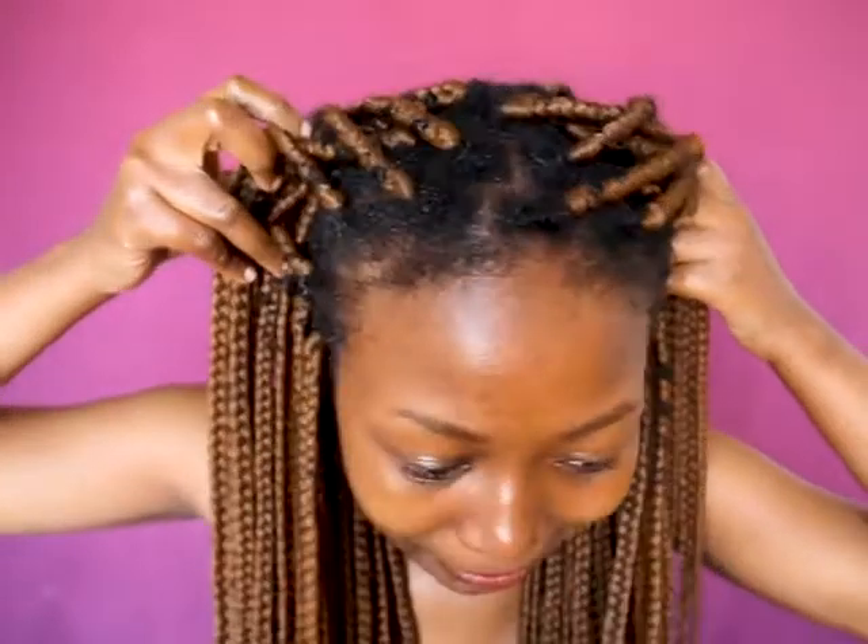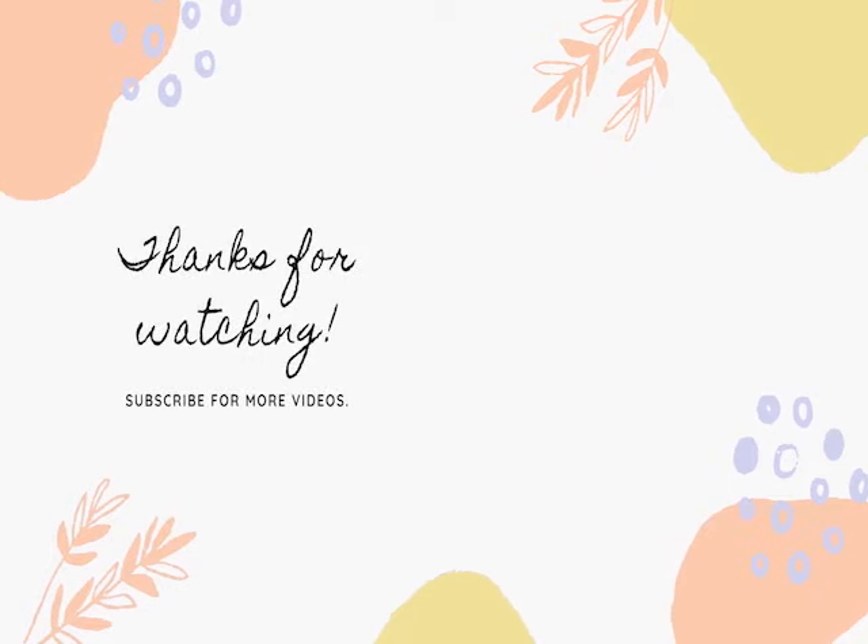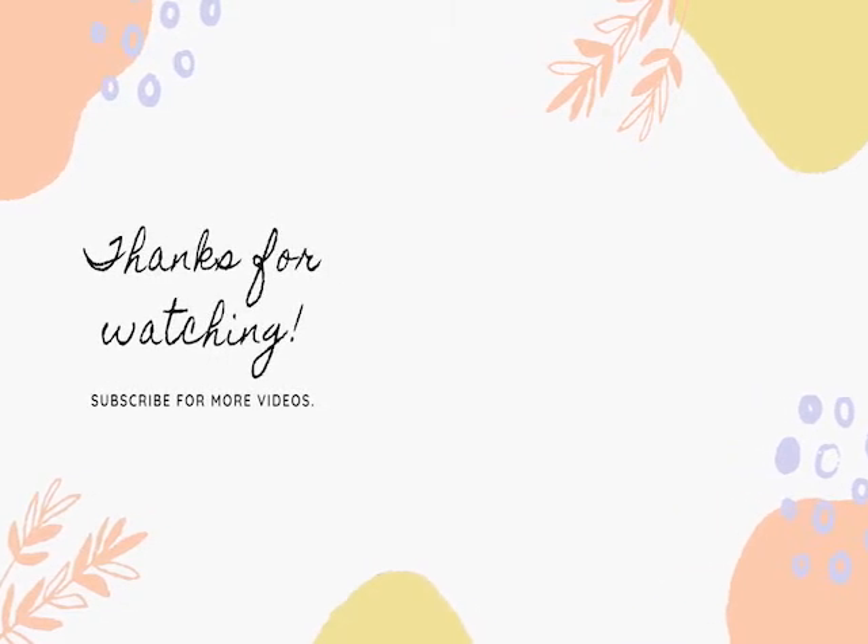Mine are good — mine are still good after five weeks. So please don't forget to like, subscribe, hit the notification bell, comment down below and tell me how you liked the video and what you'd like to see next on the channel. Any suggestions, anything. Thank you so much for the love and support — I love you guys. Till next time, bye!